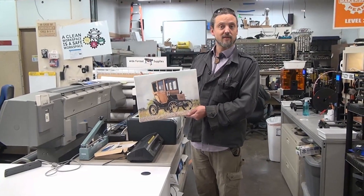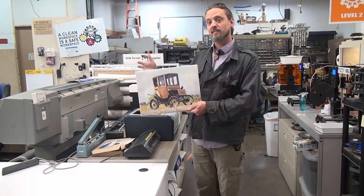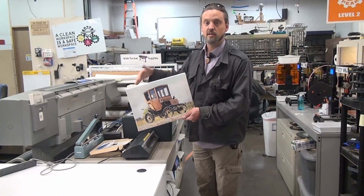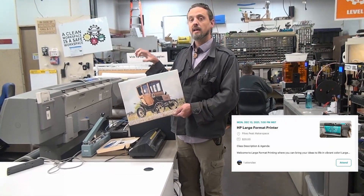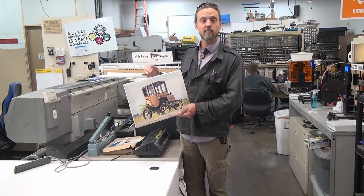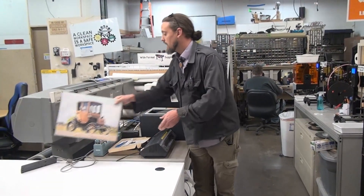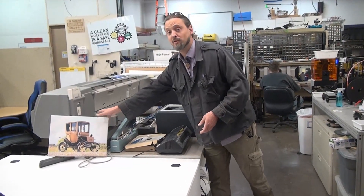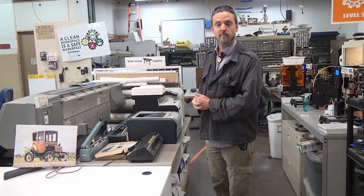The way it works is your $55 a month membership gets you into the space, and then you buy into the equipment by taking a certification course. For example, the large format printer is a $20 course, and then your membership covers using it as frequently as you want, as long as you reimburse for the consumables. We have canvas and a couple different types of photo paper on hand.